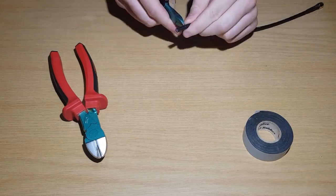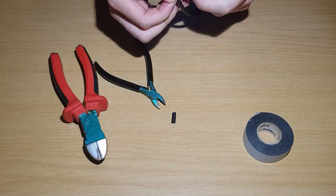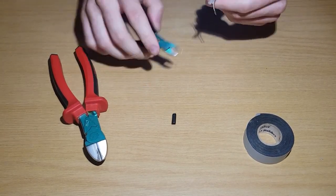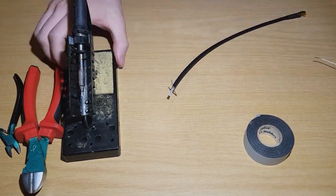The cable is then prepared. 2cm of the outer sheath is cut off the end, and the shield wires twisted into two separate wires. 5mm of the inner sheath is stripped off the core, and the ends are all individually soldered.